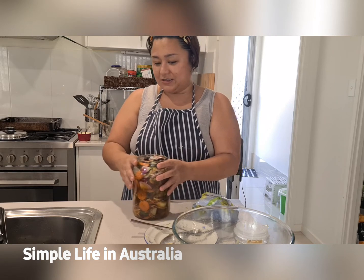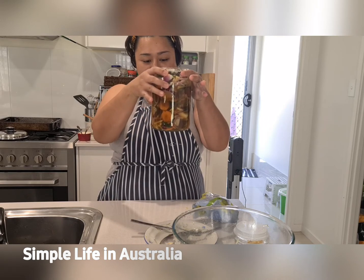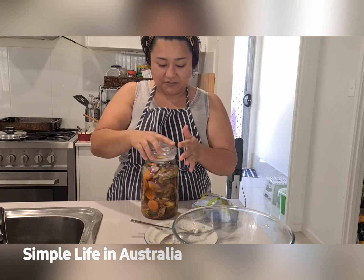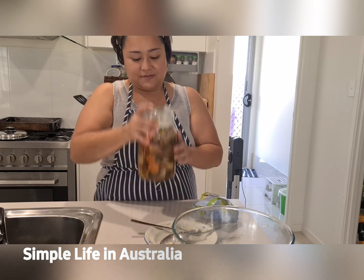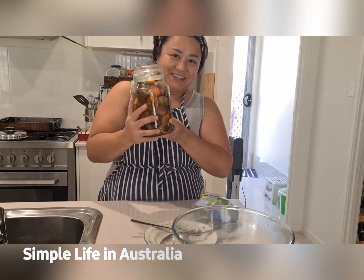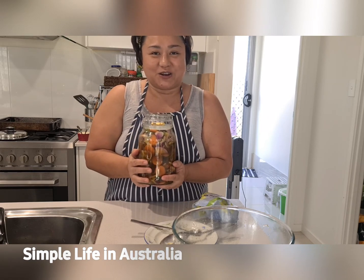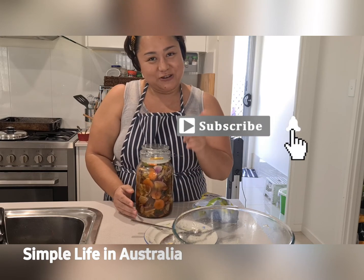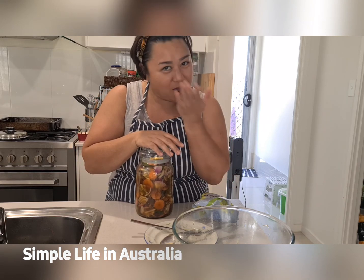There we have it — this is now our finished pickled papaya. That's so cool! I'll cover this now — it has to be an airtight jar. Then we'll put this in the fridge for three days before we serve it. Hope you enjoyed this video! If you haven't subscribed to our channel, please click the subscribe button and the bell next to it so you can be notified every time we post a new video. Until next time, stay safe and God bless. Bye!